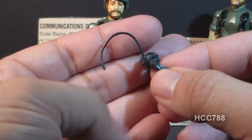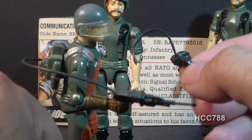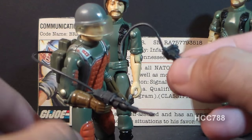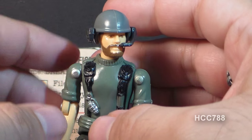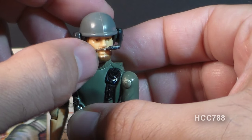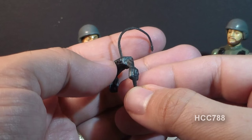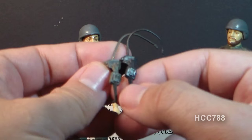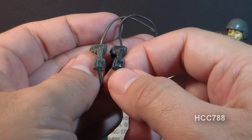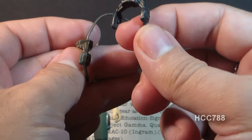Those early G.I. Joes tended to use long wires off accessories to connect to backpacks — the 1982 Flash had a long wire from his laser rifle connecting to his backpack as well. Later G.I. Joes replaced these breakable thin wires with removable black rubber tubing, which worked a lot better. One unfortunate thing about Breaker's headset is that when plugged into the backpack, it restricts head movement and naturally pulls the head to the left. In 1983, Hasbro released Battle Gear Accessory Packs with replacement accessories in different plastic colors — the accessory pack communication set is a slightly lighter gray than the original dark gray, so watch out for that if you want an original Breaker headset.